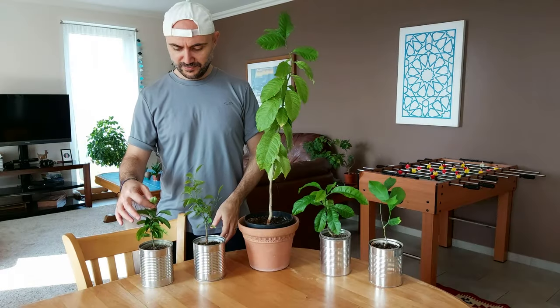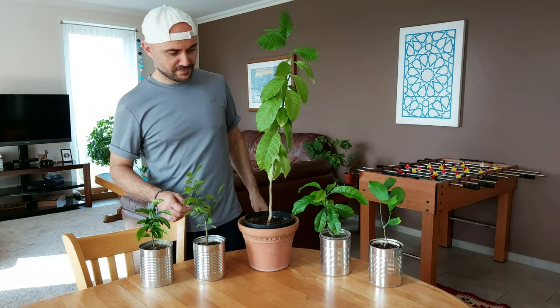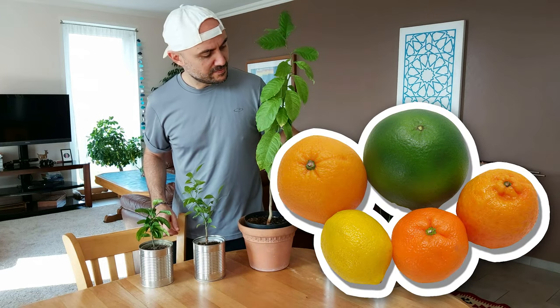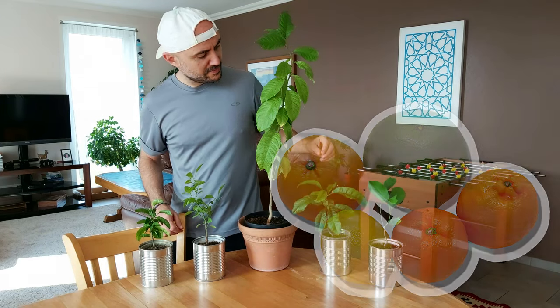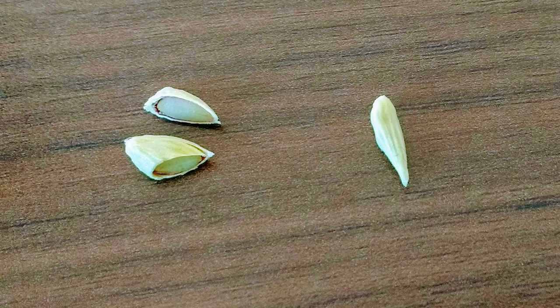I've learned a few things during that time and I'm going to share with you what seems to work best. By the way, this method works with all citrus seeds. Remove the seeds from a lemon. Don't use any seeds that were cut or frail and thin seeds.